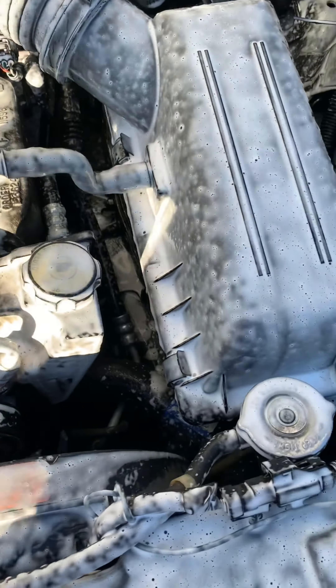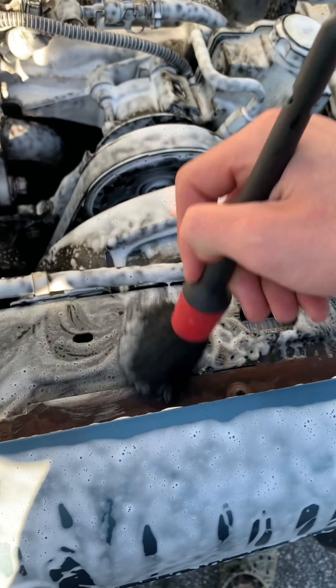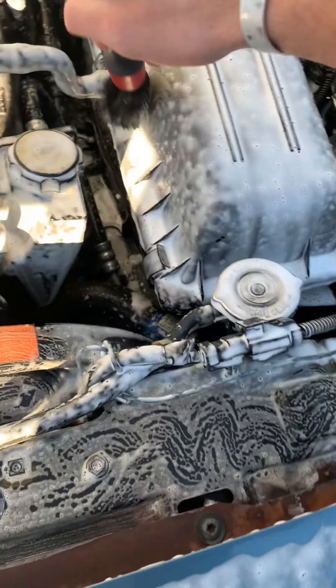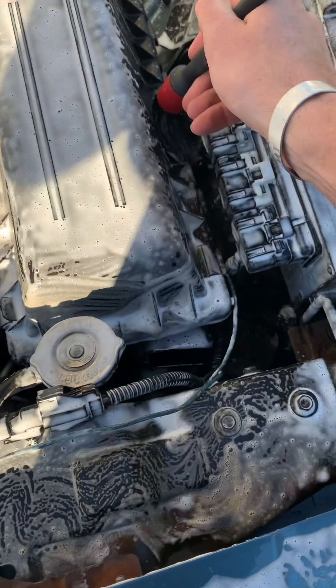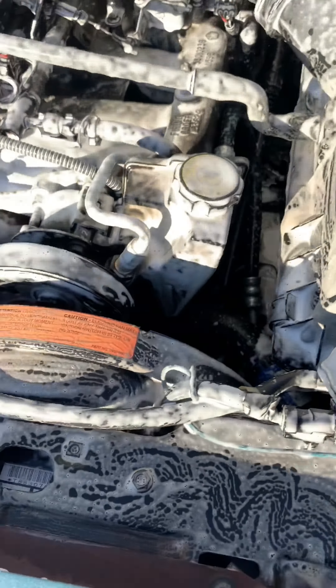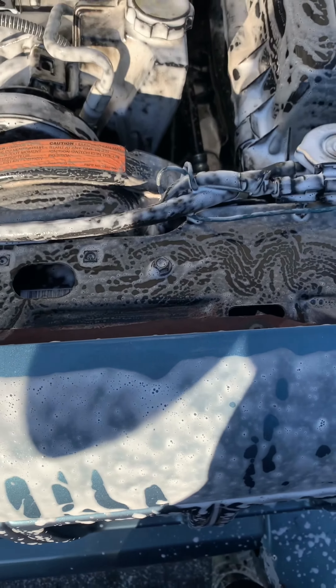Hey, what's up to the crew, it's Stro here from Stro's Detailing bringing you an engine bay cleanup video. My buddy Anthony got up with me and he's like, 'Dude, I really need you to clean my engine bay because I'm afraid I might mess something up.' So I was happy to do the job and here it is.